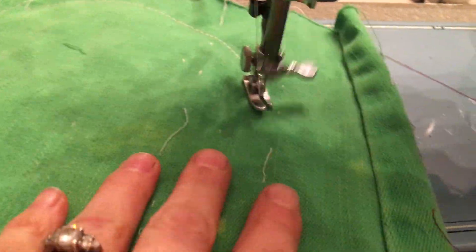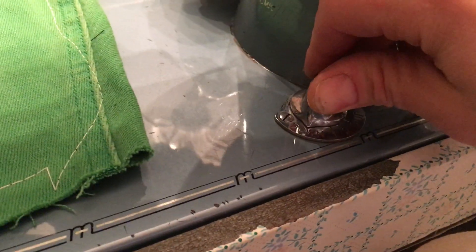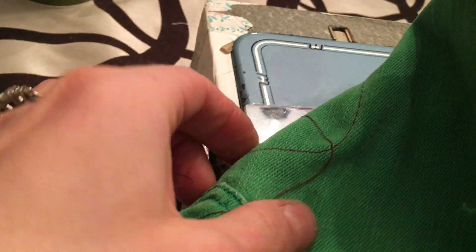You can obviously drop the feed dogs so that you can quilt or do embroidery. You can also do smaller stitching. I'll move to the other side — that side's just right, as you can see.